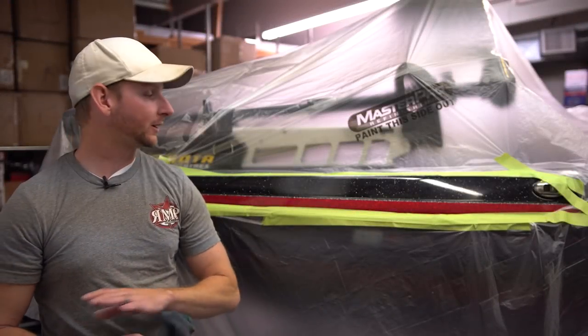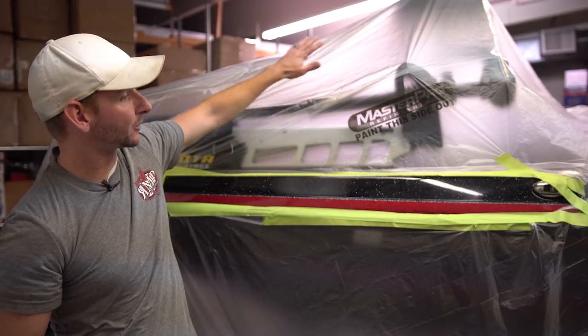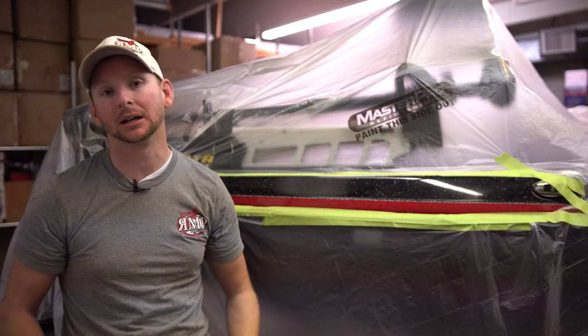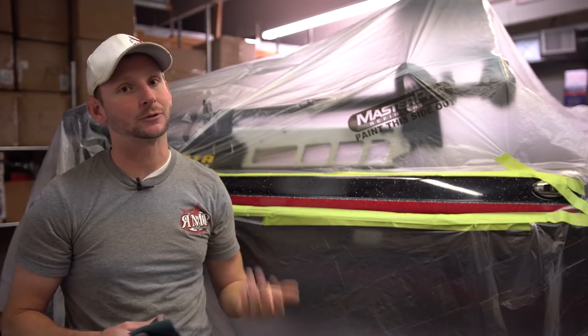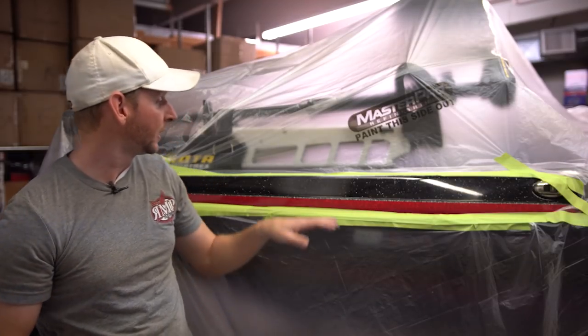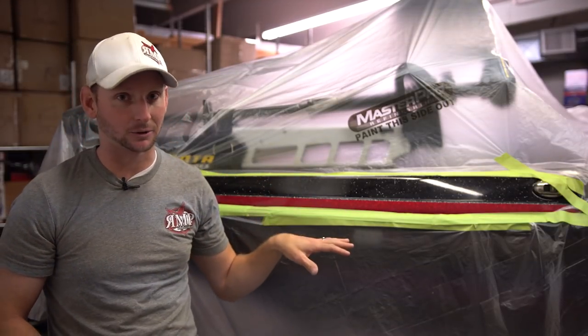The first step before we get started, which is a very critical step, is we've got this boat covered with plastic. When it comes to spraying metal flake, poly flake, or also known as glitter, this stuff can really go everywhere, so it's really important to get the whole entire boat covered with the exception of the areas that we're looking to spray.